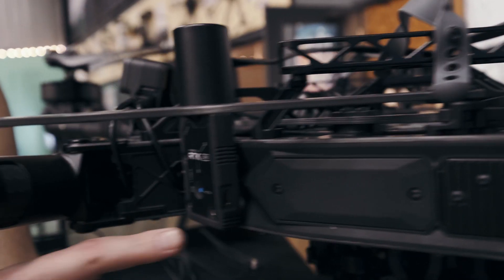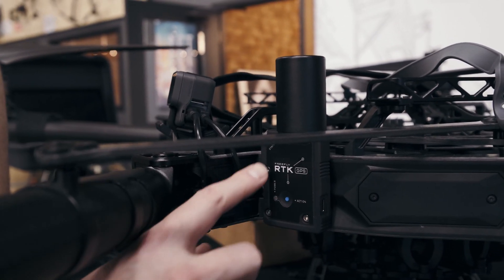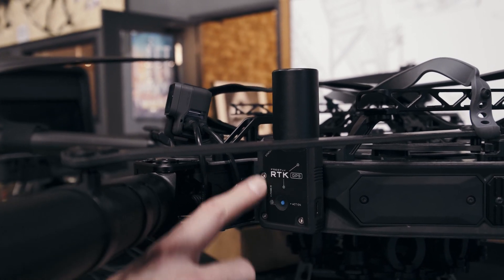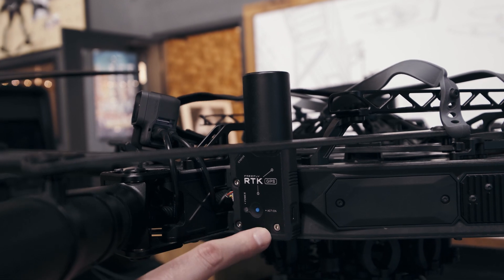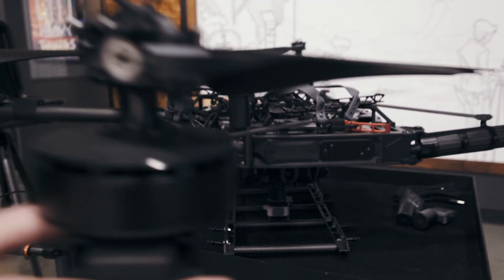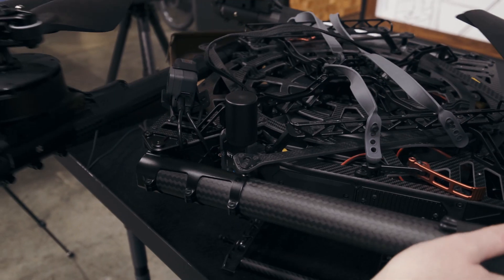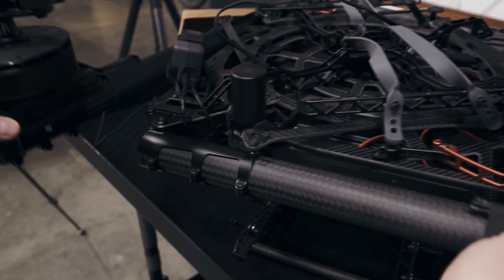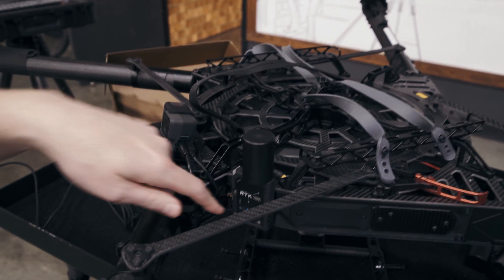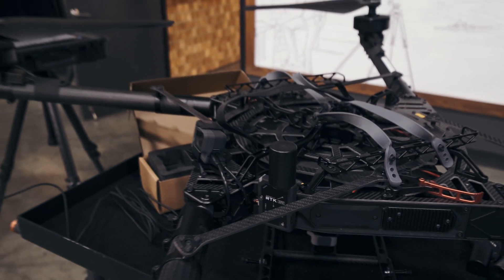I want to show how the RTK unit for the Alta X works. This mounts in place where you would remove the stock GPS — it uses the existing wiring and mounts directly to accessory mounting holes that we had put on the Alta X. I'm going to fold the aircraft so you can see all the folding still works just fine. It folds right up, doesn't hit anything on the RTK, and you get the great antenna performance.